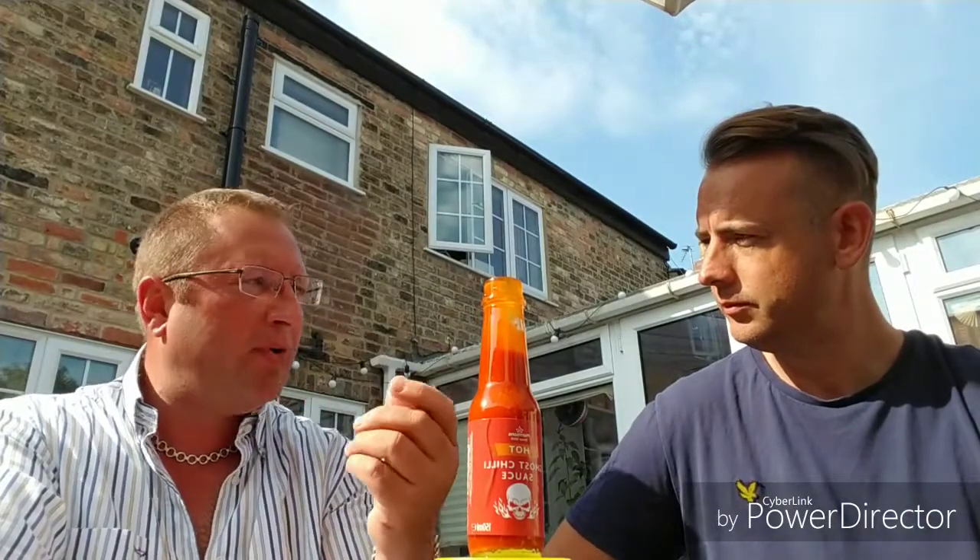This is a ghost chili sauce and it's a nice tasty sauce. It's not actually as peppery as expected — the stuff used at work tastes very peppery — but off the back of the ones tried previously, this has actually got a bit more flavor.